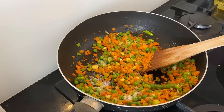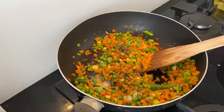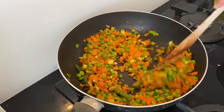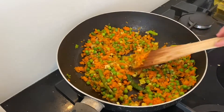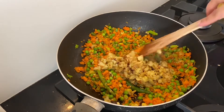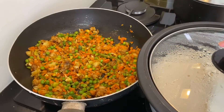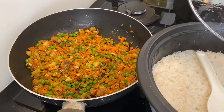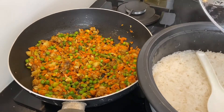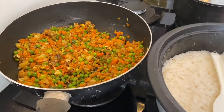Add a teaspoon of salt, a little black pepper powder, and the pan-fried potatoes. I have cooked one cup of basmati rice in a rice cooker. I already have a video on my channel on how to cook rice perfectly in a rice cooker — I'll leave the link in the description box below. The tip here is to use freshly cooked hot rice to make fluffy fried rice.